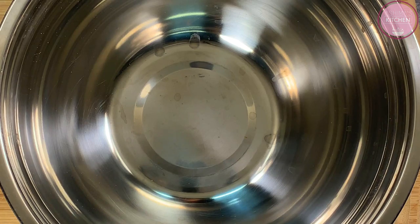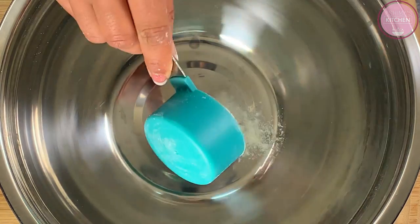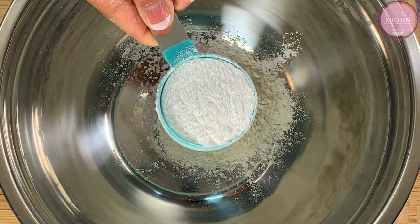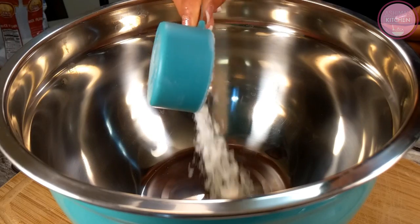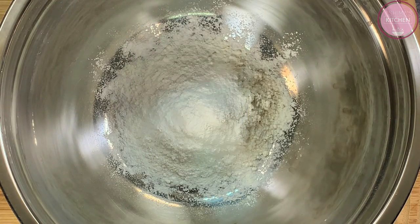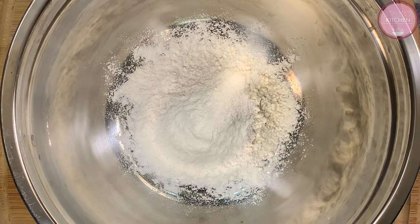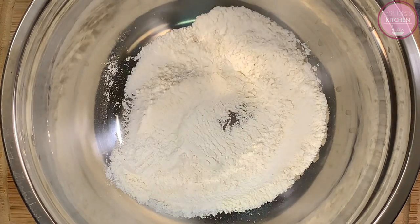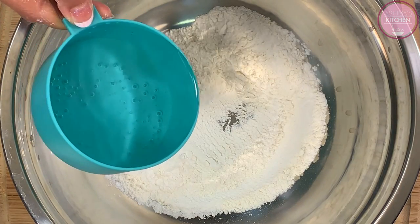Now we will make the second coating. We will take a mixing bowl and add 1/4 cup of all-purpose flour and 1/4 cup of rice flour. Again, if you don't have rice flour, you can also use corn flour. Next, we will add 1 tablespoon of salt. Now we will add 1 tablespoon of oil and mix it into a batter.